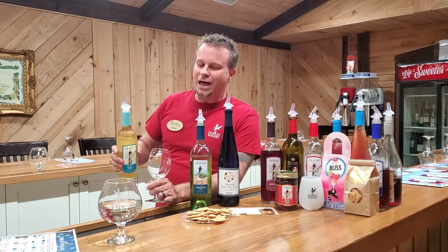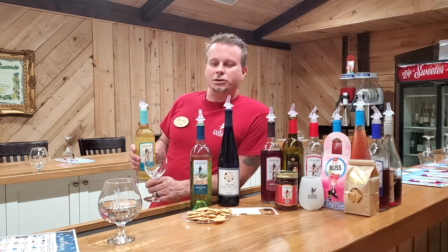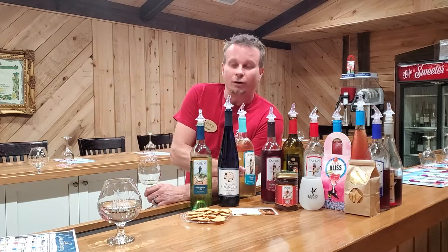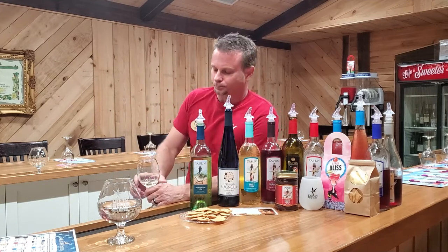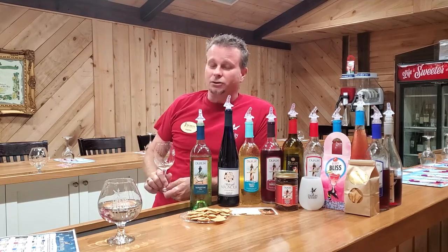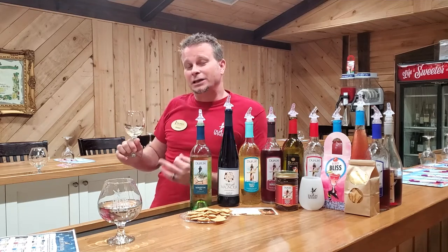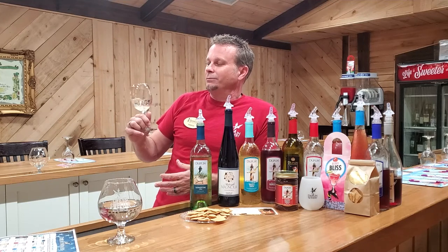The Niagara grape is a non-Muscadine grape — you're going to find those in upstate New York. Some of my favorite wines that we make are blends of our Muscadine and non-Muscadine grapes. Bryce's Creek is actually named after Bryce's Creek, which is close to the winery, and also after Mama Carr, which is Jonathan and Dave's grandmother. That was her maiden name, and they named it after her.